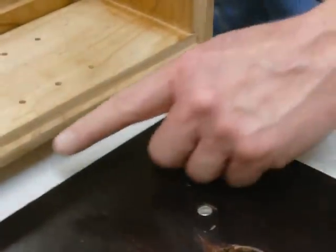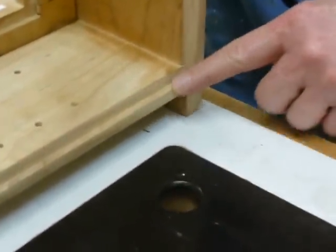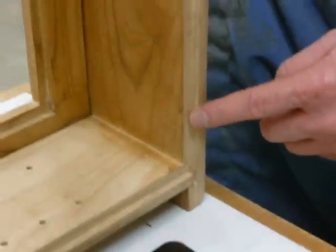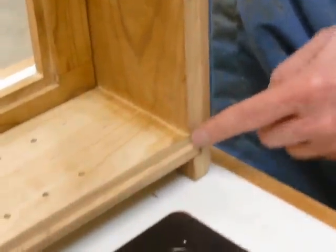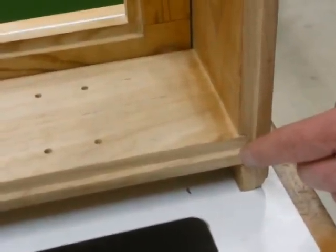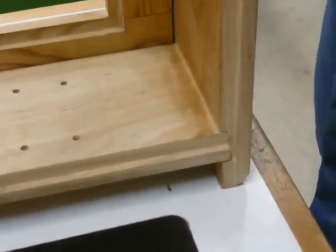Now we're going to cut the rabbet joint for the back panel into the side pieces and the top and bottom of the cabinet. This shows one that's already been assembled and you can see how that's a little L-shaped slot that the back panel can fit into.